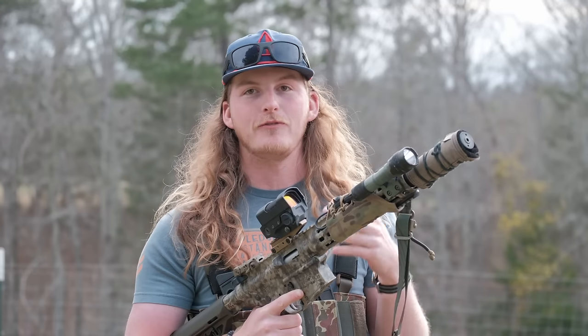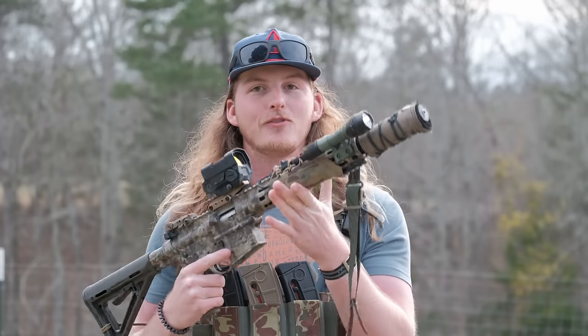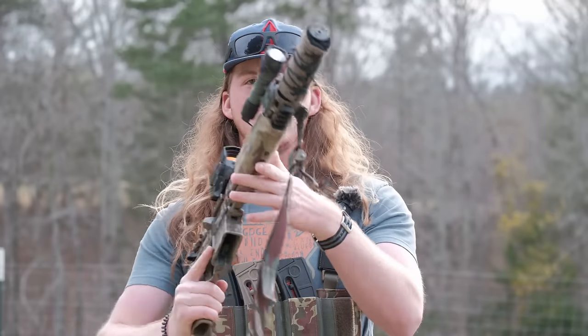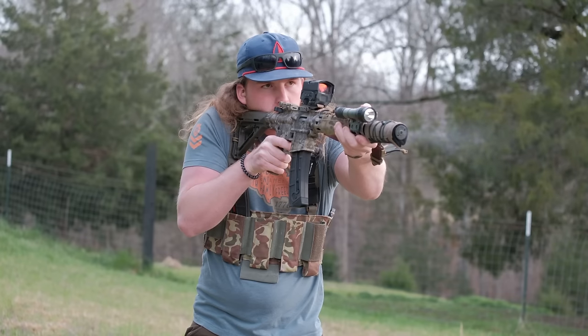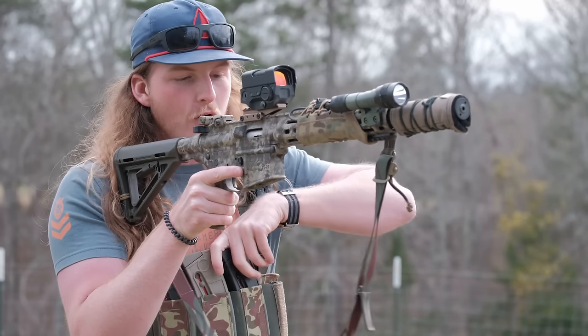With staged malfunctions you know when the bolt's going to lock back. With 22 it's a legitimate malfunction and you get to train clearing it - failure to feed, failure to eject, double feed - because it's the exact same manual of arms as your standard AR. Whether you're running drills, working around barricades, or testing new equipment, it's a great option. The magazines also fit in all the same pouches, so everything translates - same chest rig, same belt reloads.